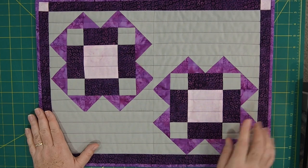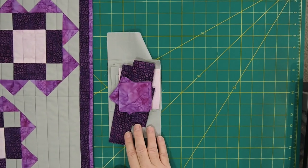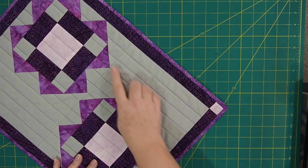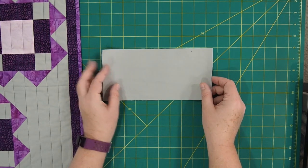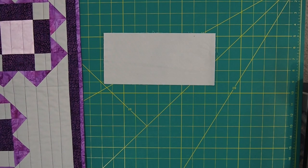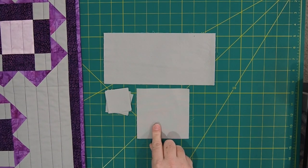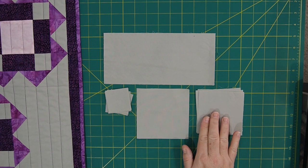Now I'm going to show you how much you need to make one of these placemats. For cutting for this one placemat, starting with the gray, which I consider the background, you're going to need the following: two rectangles cut 4.5 inches by 9.5 inches; eight squares cut 2 inches by 2 inches; two squares cut 4.5 inches; and four squares cut 3 and 7/8 inches. So that's for your gray fabric.